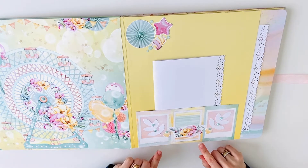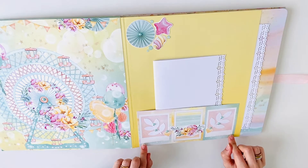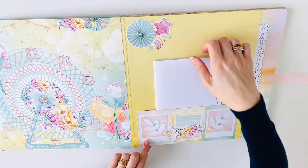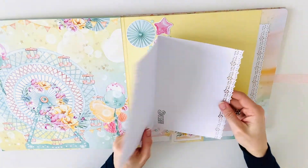The 4x3 cards I also used as strips so I could create some pockets with them. Here is another booklet — this one is for 4x6 photos.